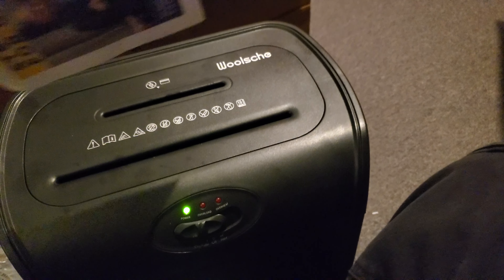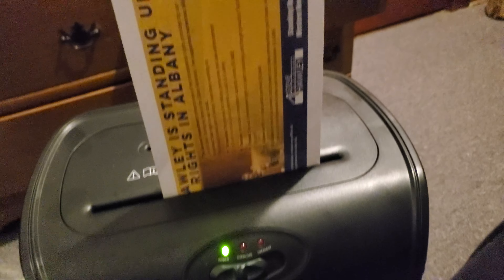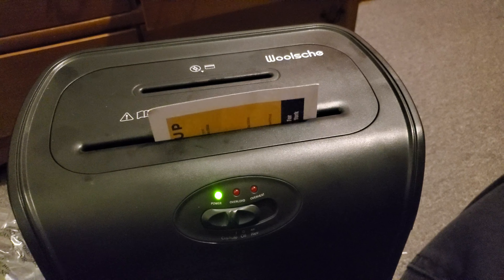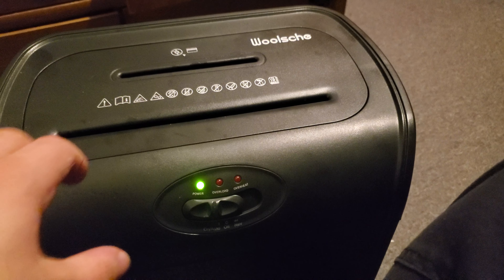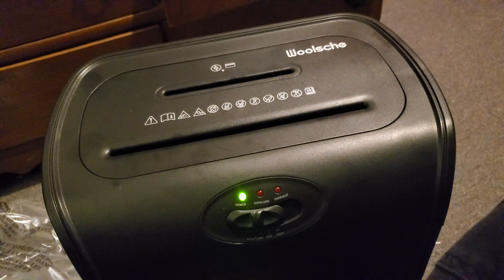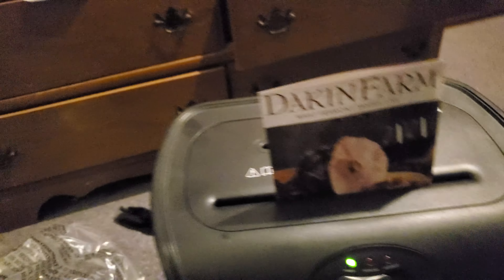I want to show you how quiet this thing is. This is the quietest paper shredder I have ever had.